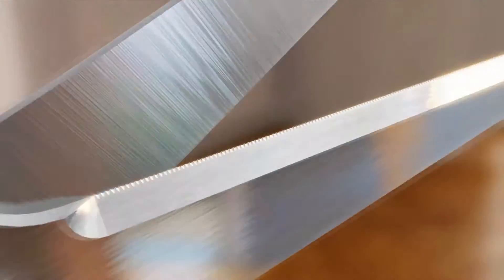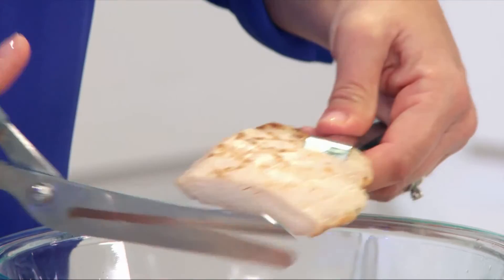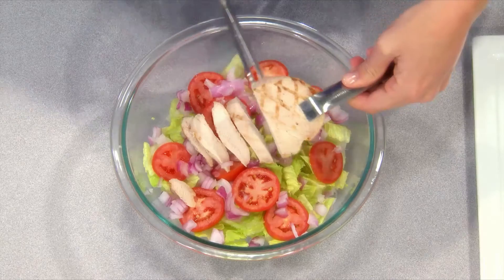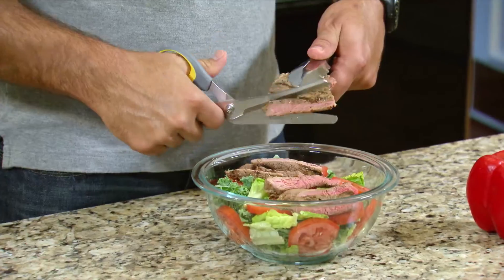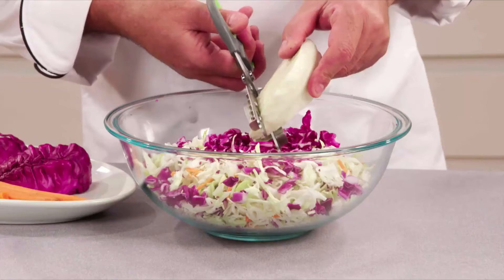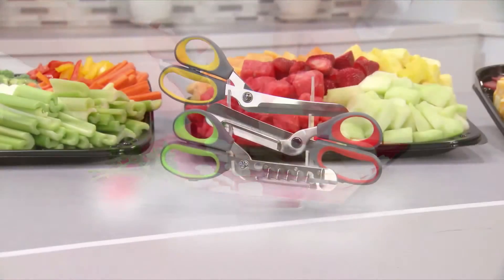Use the power shears with precision micro serrations to power slice all your meats and hard foods. Slice chicken breast right up on top of a salad. Slice ribs off the bone in no time, so cut it thick, chop it thin. Any way you slice it, get perfect results, speed and precision with the Flavourslice kitchen shears.